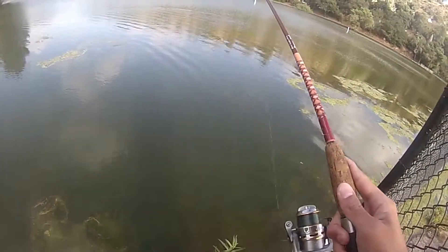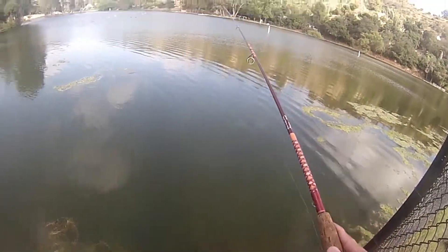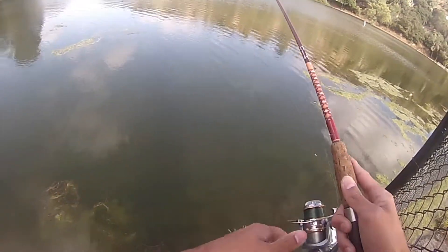I just saw a little baby fish down there — there's a good size one. I wish you guys could see this right now, I'm not sure the camera can pick it up. There's a little baby bass down there attacking my little worm, so that's a good sign for me.